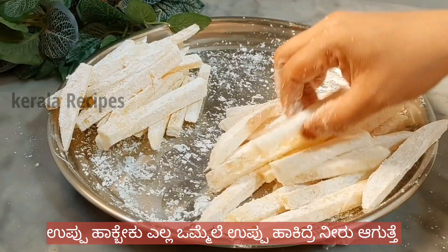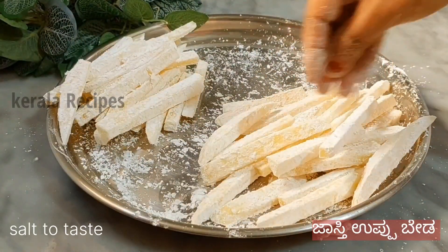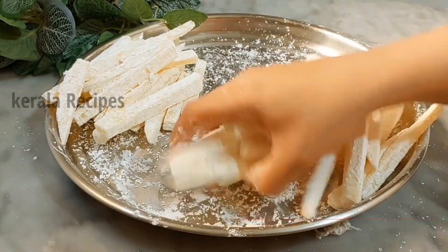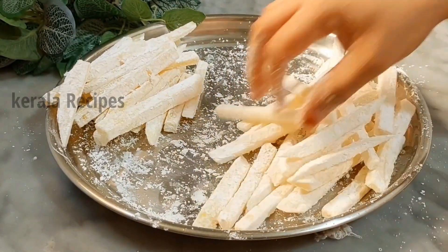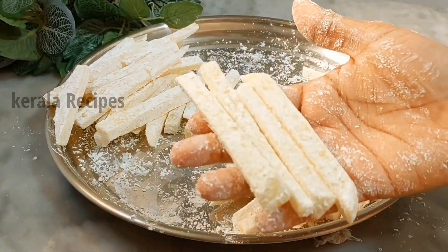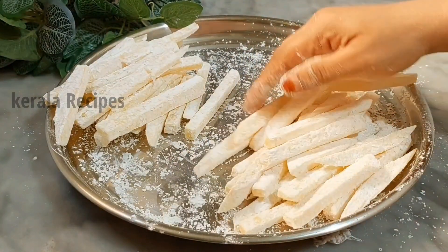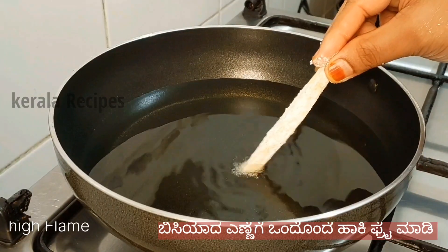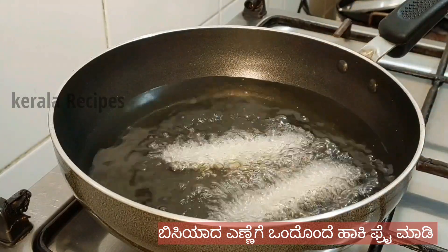You can put the fry in the middle. Now the first fry is done. When you fry, you can fry it properly. You are going to fry the edges. You can fry the edges well.